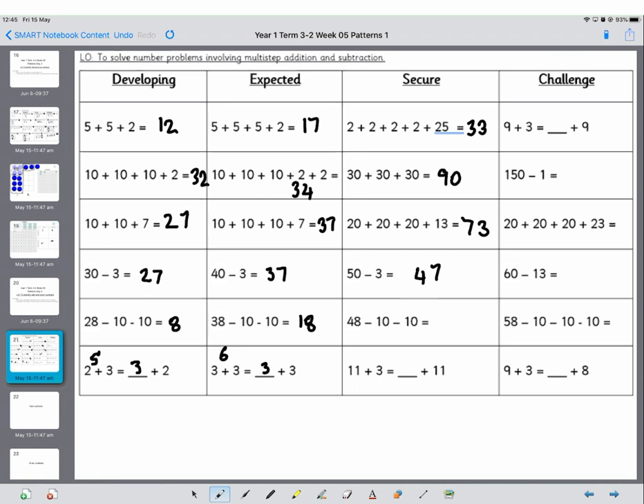Now 48 less 10 — go up — so that's 38, less another 10 is 28. This side is 11 plus 3 which is 14. What do you need to add to 11 to get to 14? That's right, it's 3, and it's mirroring. Same applies for the next one — 12. What do you need to add to 9 to get to 12? 3. 150 minus 1: what's 1 less than 50? That's 49, and there's another 100 on it so it's 149. So 60 minus 13: count back 10, that becomes 50 minus 3 — we've already got that answer, so that's 47.